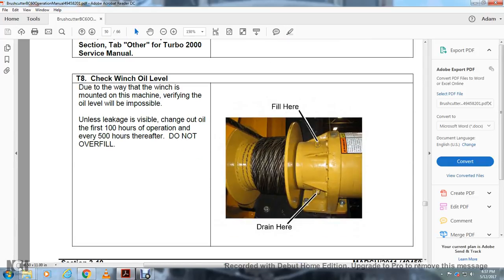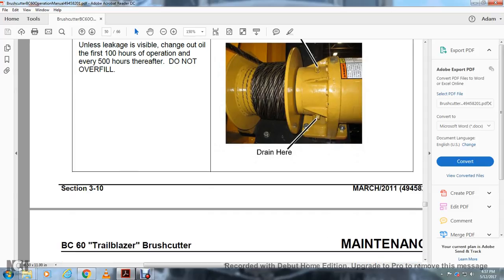Checking the Winch Oil Level: Due to the way the winch is mounted on the machine, verifying the oil level may be impossible unless leakage is visible. Change the oil at the first 100 hours of operation, then every 500 hours thereafter. Do not overfill. Fill here and drain as well.